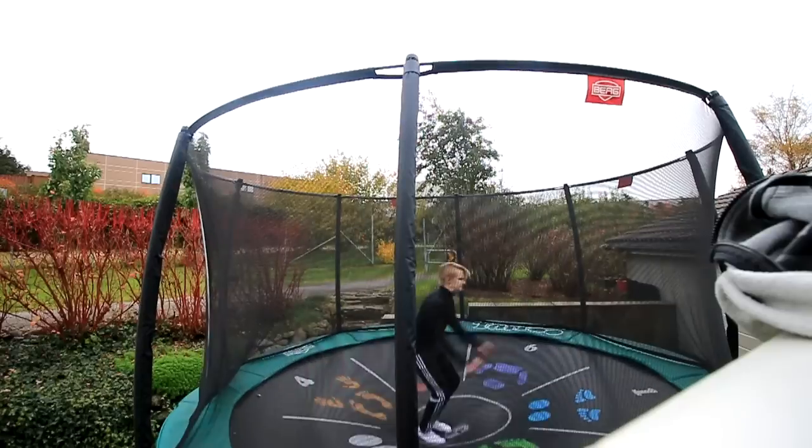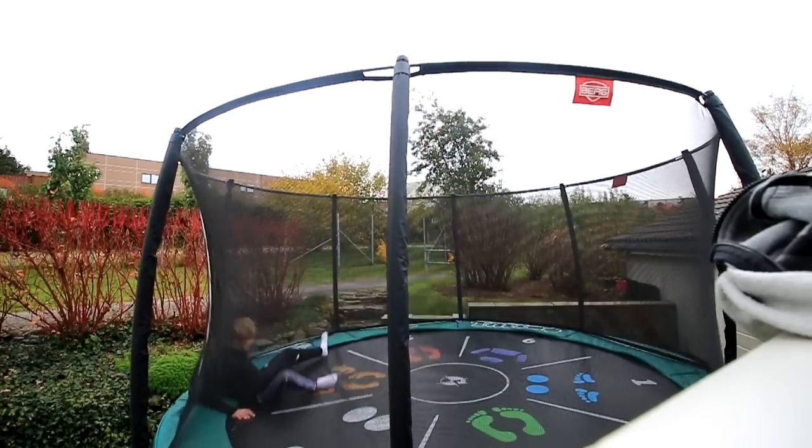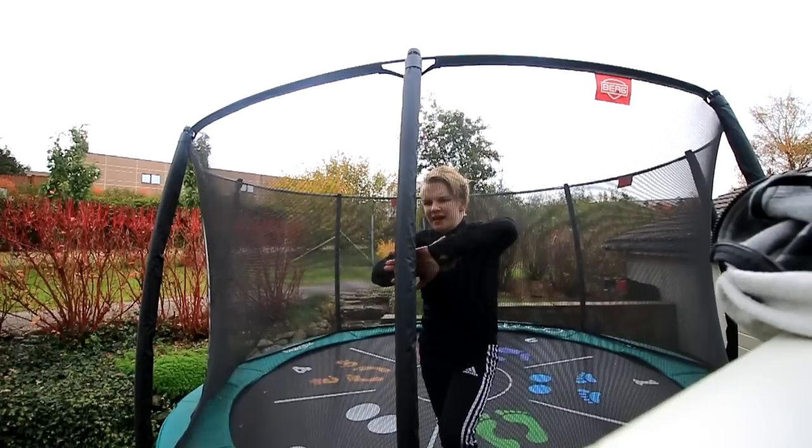Three bounces. I'll keep doing three bounces until I can land it.